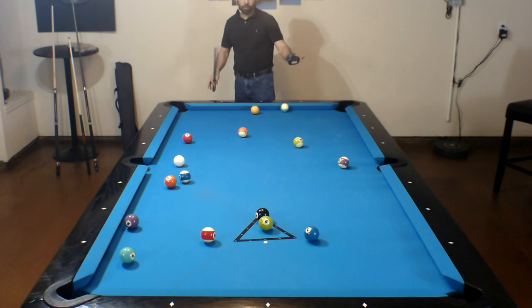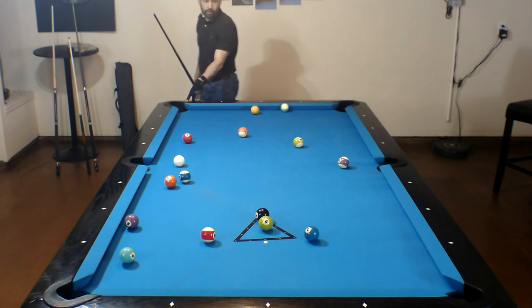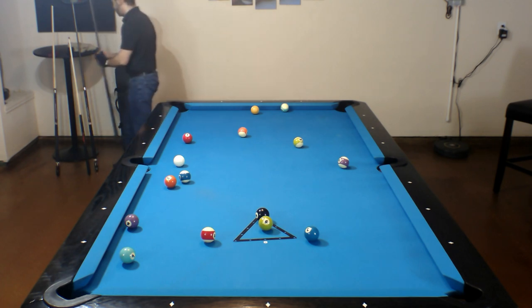Okay, I think every ball pretty much got kicked by something else, but I did see that the nine ball fell into this corner pocket here, so it looks like we're going to be stripes.